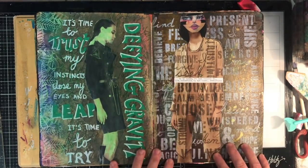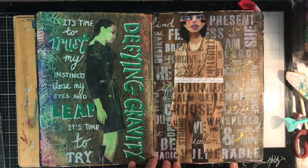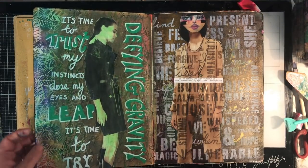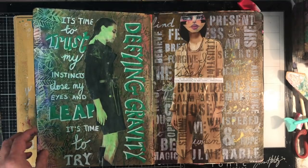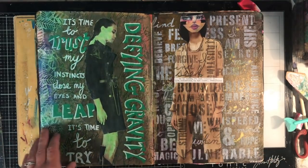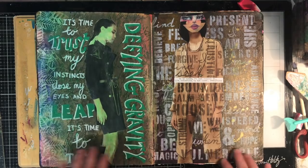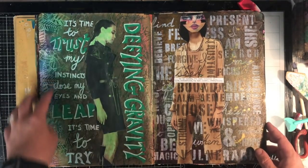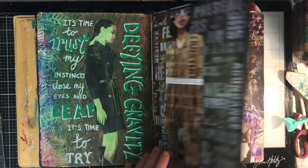These two pages were playing with a resist pad that I made up using a polymer varnish — I've got a video on that as well. Just working with the resist in the background. These are the two finished pages I ended up with.